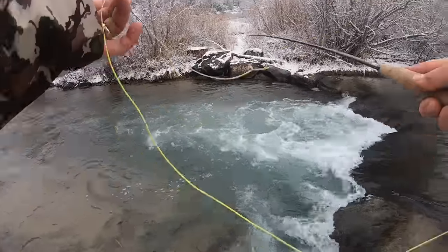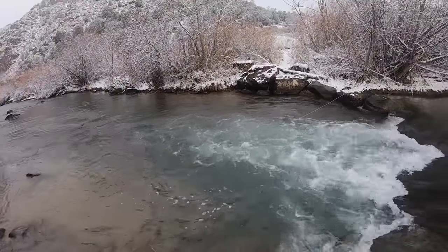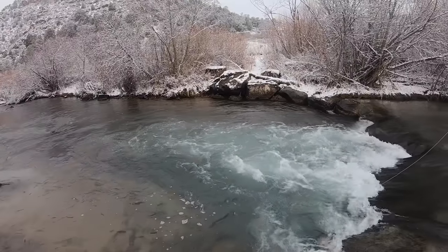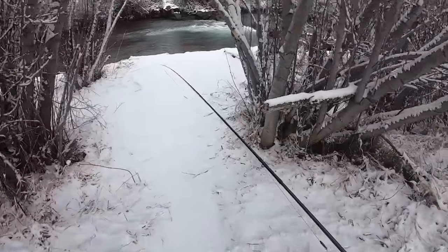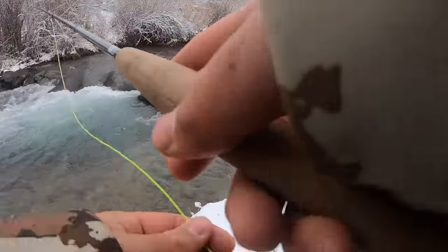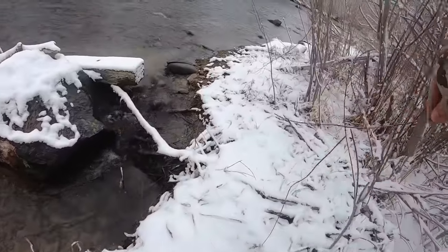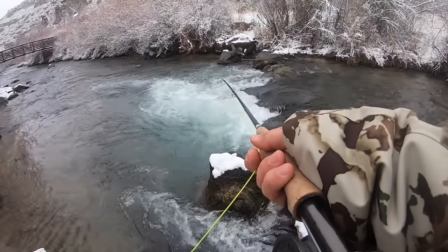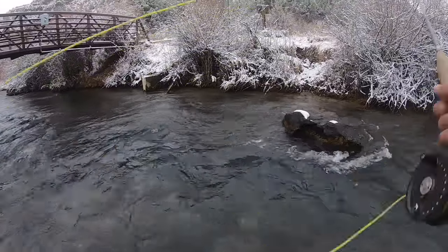I just had a fish come up and follow it, which is a good sign. Going to try a new spot — got a bunch of hits at the last spot, but this looks like a good little hole.